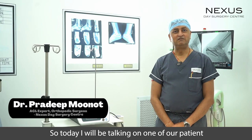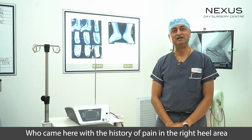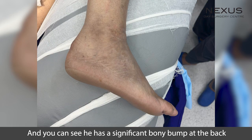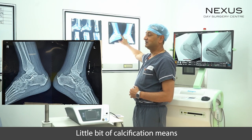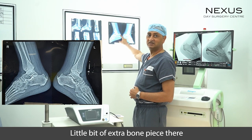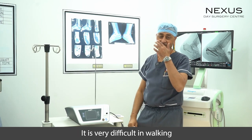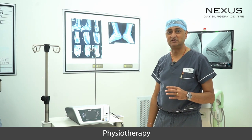Today I will be talking about a patient who is a 60-year-old male who came with history of pain in the right heel area — specifically the back of the heel. As you can see, he had a significant bony bump at the back, with a little bit of calcification and an extra piece of bone there. He had pain in this area and difficulty walking.